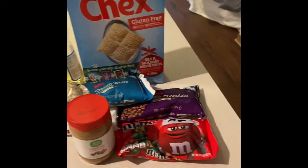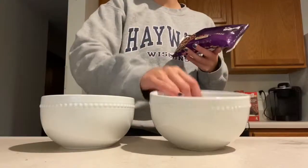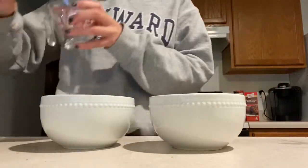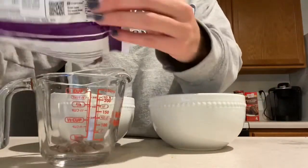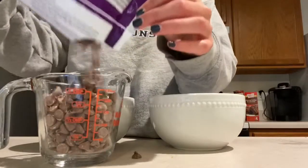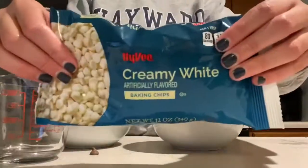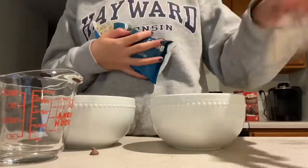Today I will be making Christmas Puppy Chow. The first step is to get two microwave-safe bowls and pour your chocolate chips into them. The first bowl will have one cup of milk chocolate chips, and for the second bowl you will pour one cup of white chocolate chips into it.